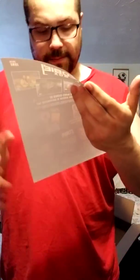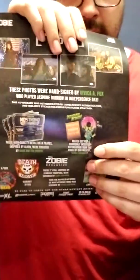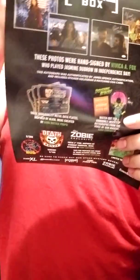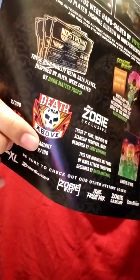Shoutout for another one — if they magically are able to get Robert Patrick, that would be pretty cool to add to one of the sci-fi boxes. Here's the spoiler sheet: the different Vivica A. Fox autographs you can get, the Dobby Zobe Easter egg signed by the actress who does the voice of Dobby, the name plates or data plates, and the other pin that you could get as well.